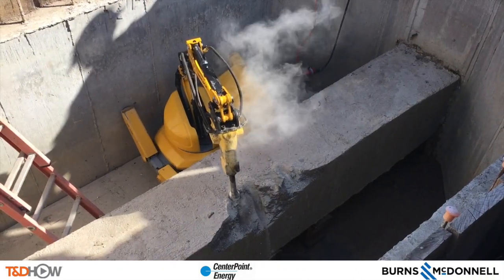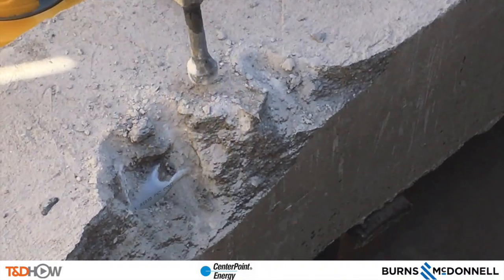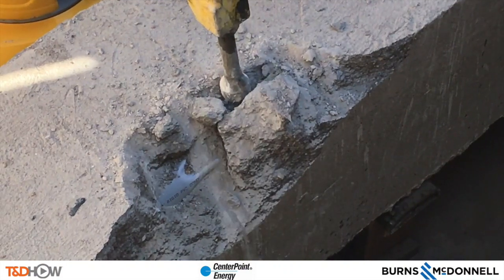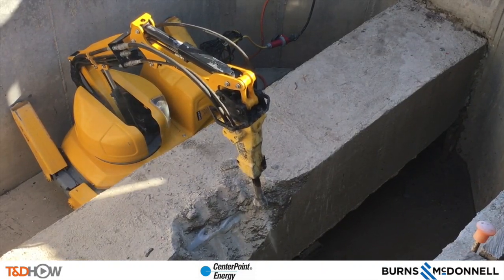You can also see the dust coming up as the jackhammer breaks up the concrete. Sampling conducted by the company in this video showed that no respiratory protection was needed. But as with noise sampling, companies would need to conduct their own air sampling to determine appropriate protection requirements.